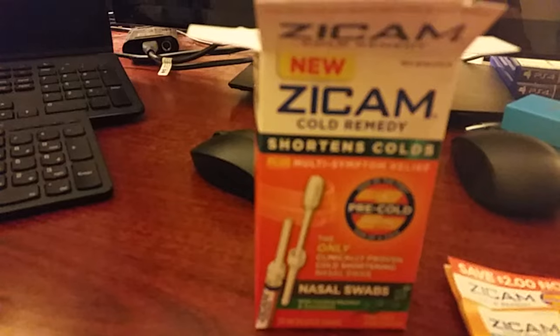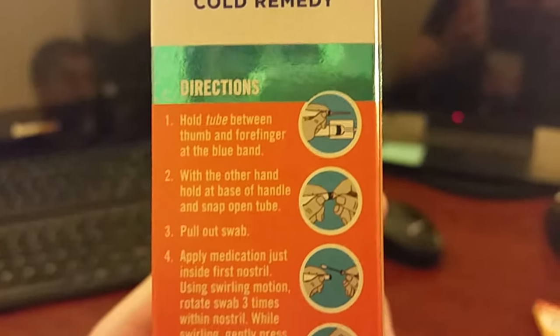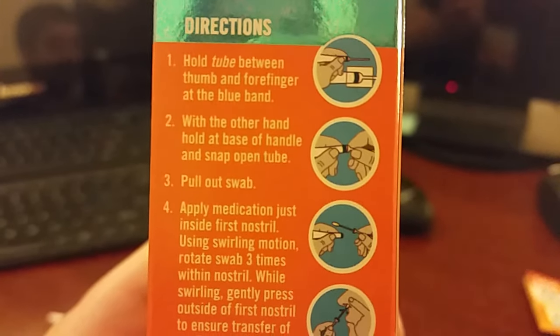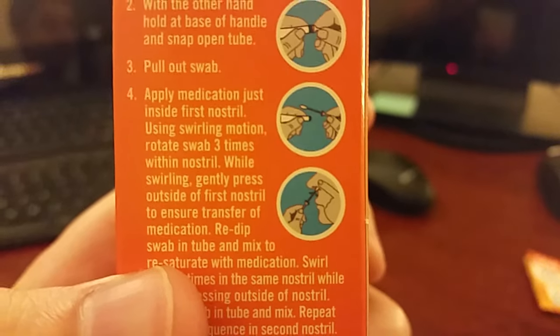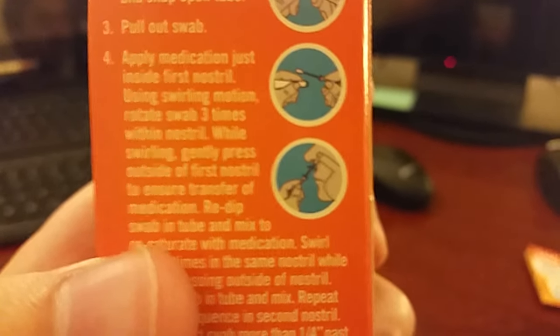Nasal swabs. One medicated swab — it only takes one swab. Hold tube between the thumb and forefinger at the blue surface. With the other hand, hold base of needle. Snap open tube, pull out swab. Apply medication just inside the first nostril using a swirling motion. Rotate the swab three times within the nostril. While swirling, gently press outside the nostril, and do it on the other side. So you do it twice in one and then you do the other side.